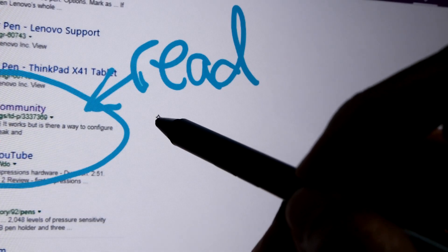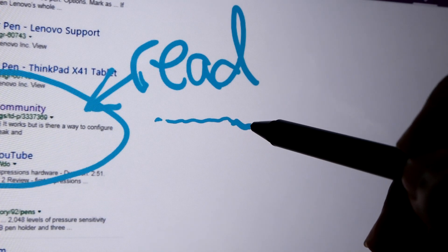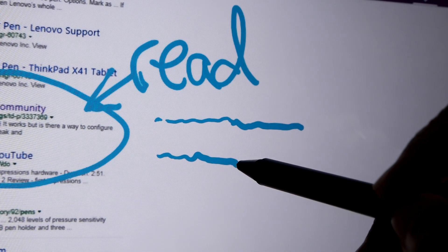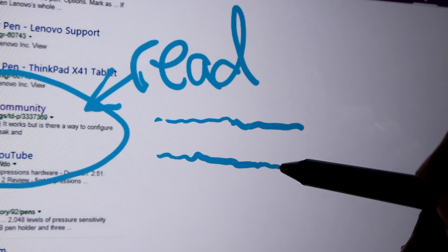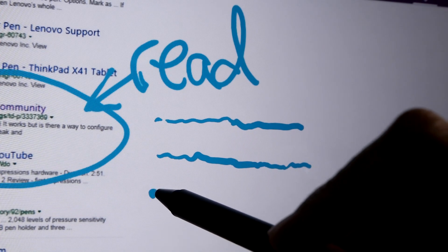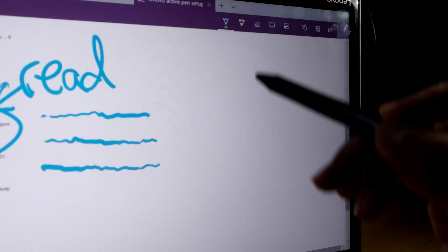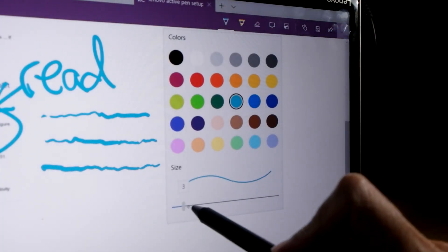If I use a little bit of pressure, I get a thin line. When I press harder, I get a thicker line. I can release some pressure to get a thinner line, or I can start with lots of pressure and slowly release the pen — it gets thinner and thinner. And of course, you determine your own maximum thickness.